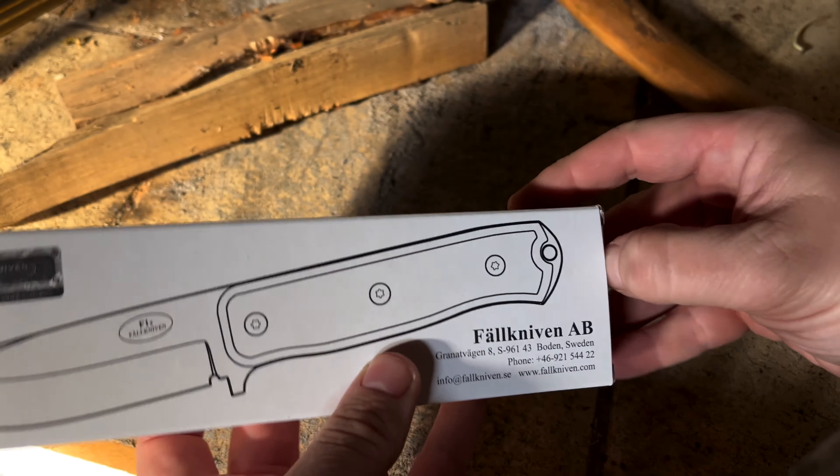This is just me taking a look at it at home. I will take it out in the field and see what I think of it. If you have any questions, just write them down below and I will try to answer you.